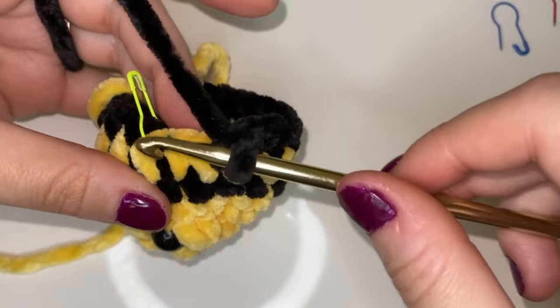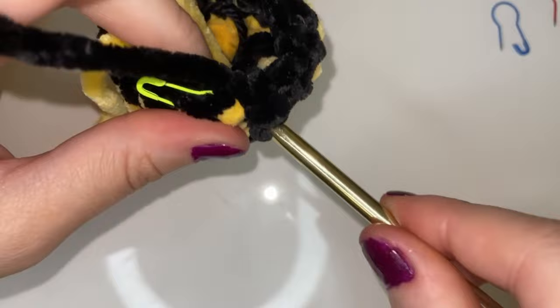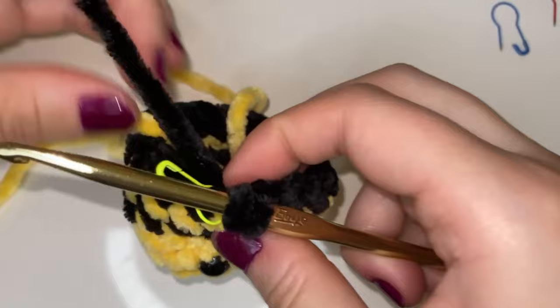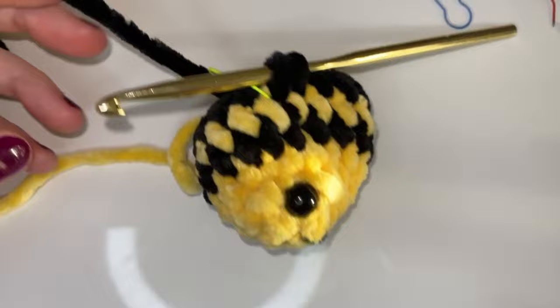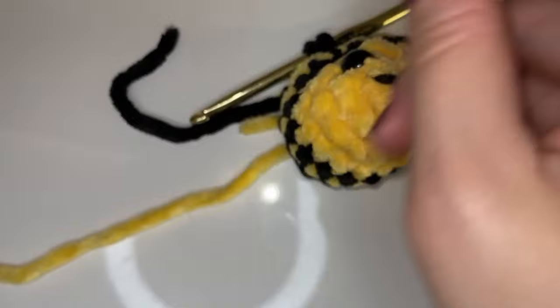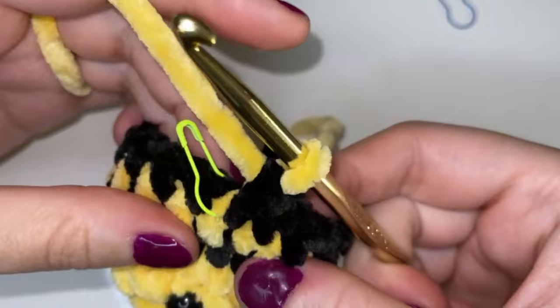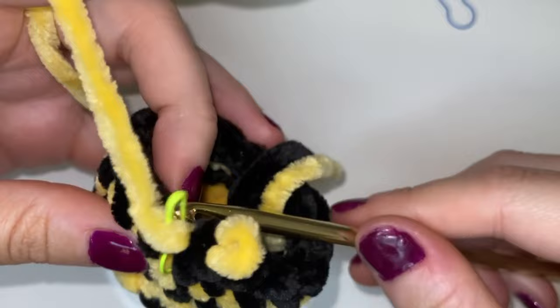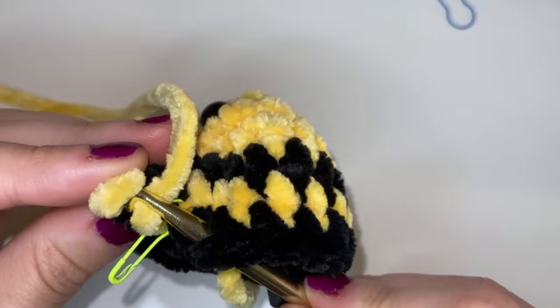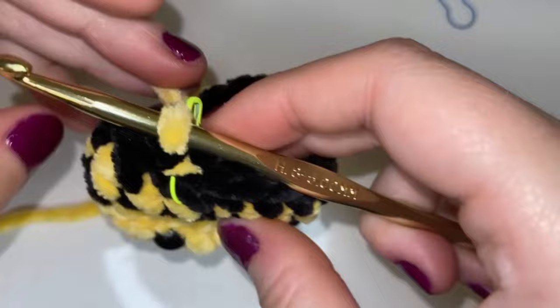Here we are at the end of the black round — we have two of our black stripes and one yellow in the middle, and here I am just finishing off this black stripe round. We're going into that first stitch and now I'm going to grab the yellow. I am going to cut off this black strand because we are done working with the black, so we don't need more of it anymore. I'm just going to cut that, tuck it away, grab our yellow, pull that through both of those loops, and again do a jogless join: insert into that next stitch, place the loop over the hook and pull through.